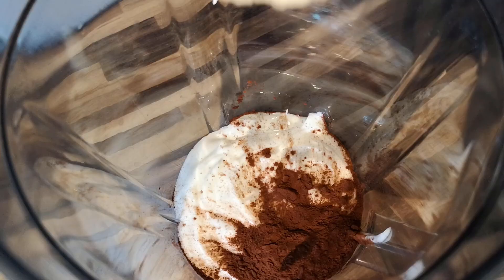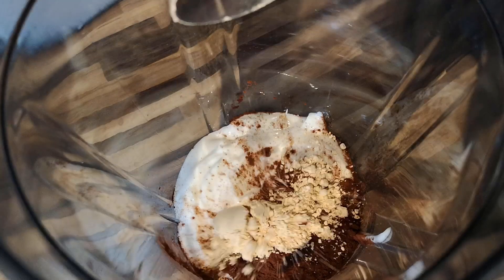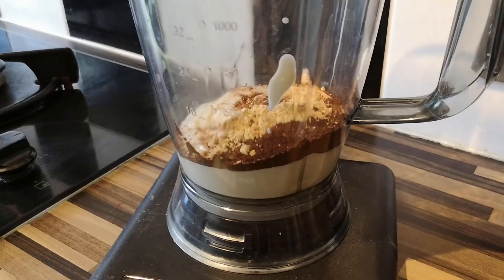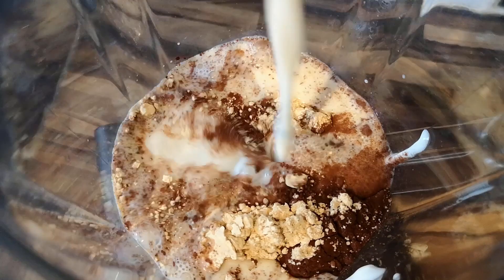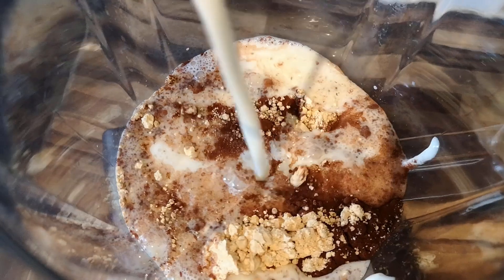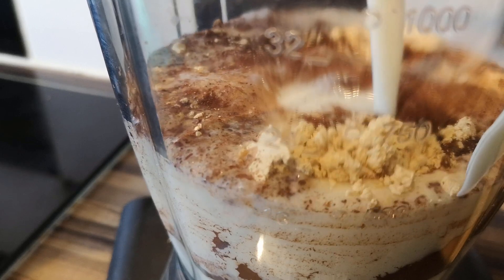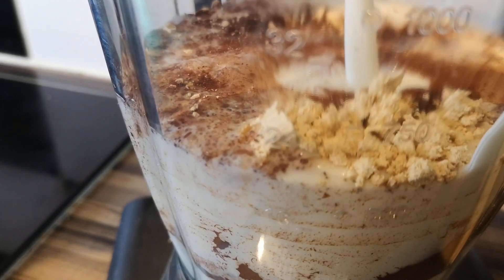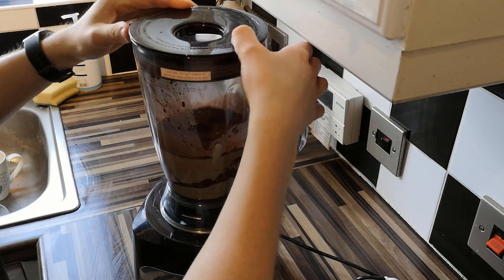Then add 10 grams of powdered peanut butter. You can feel free to adjust the ratios of these, but bear in mind that less peanut butter powder will slightly reduce the overall amount of protein in the shake. Then finish off by adding 500 ml of unsweetened almond milk — getting in that daily nut, if you know you know. Then add in some sweetener to taste. You can always add more sweetener later on if you taste it and it needs more, so don't stress too much about how much you put in — just stress a little bit, you know.